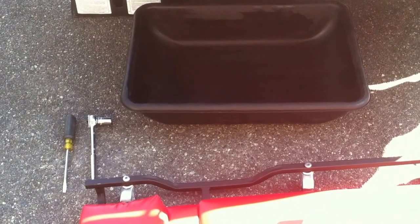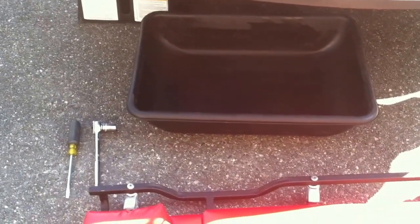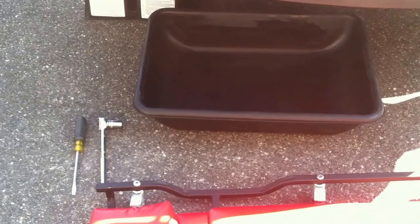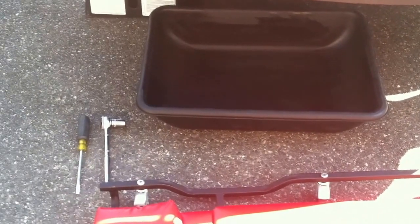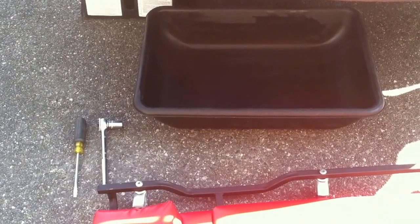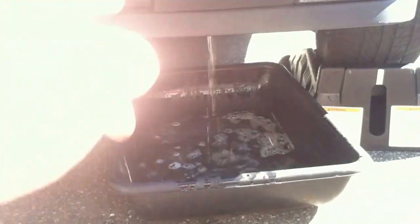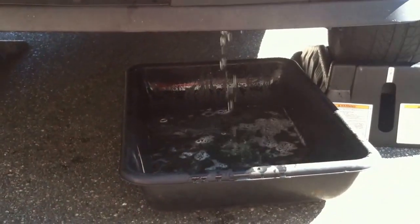First I'm going to drain the cleaning fluid that I poured into the engine. I'm not going to go into detail on how to drain it — I have a video on that, you can check it out. So first we're going to drain the fluid. The fluid is draining; I'm going to wait for it to stop draining from the radiator and then I'm going to drain it from the block.